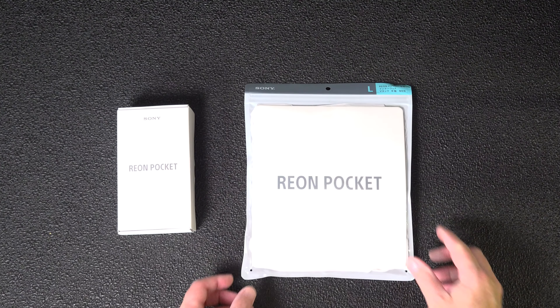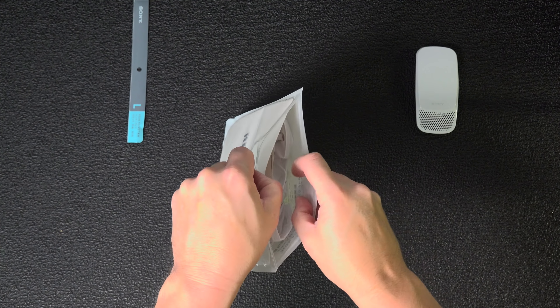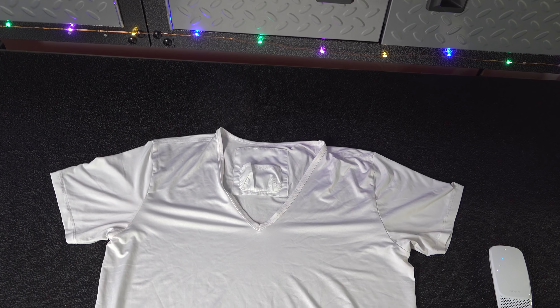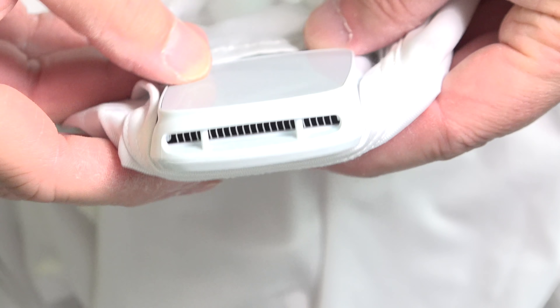Sony knew that a wristband or something worn on your neck wouldn't do a good job, so they created these t-shirts designed to work directly with the Rion. They've got a small pocket in the back that allows you to slide the unit in, and now that gray silicone pad makes contact with the back of your neck. It's a pretty clever idea — if you've ever had cold rain run down your neck, you know how sensitive a part of your body that can be. They utilize that same principle to keep you warmer or cooler anywhere you go.